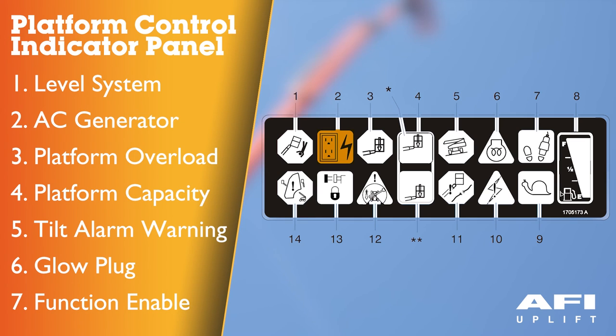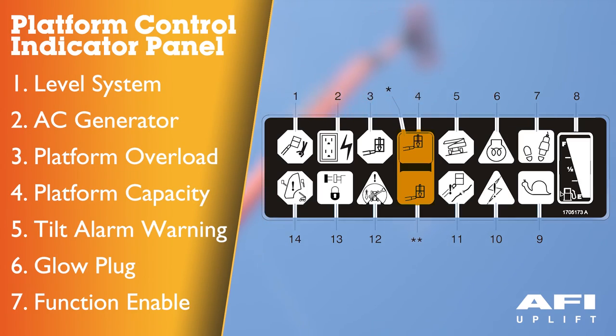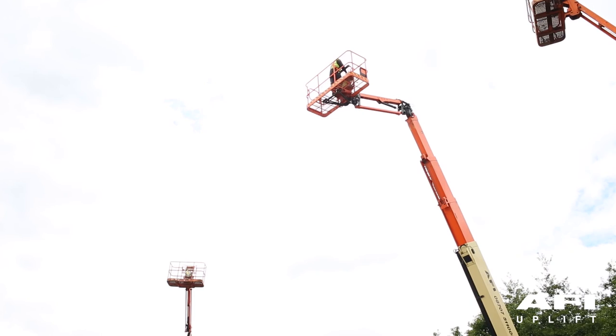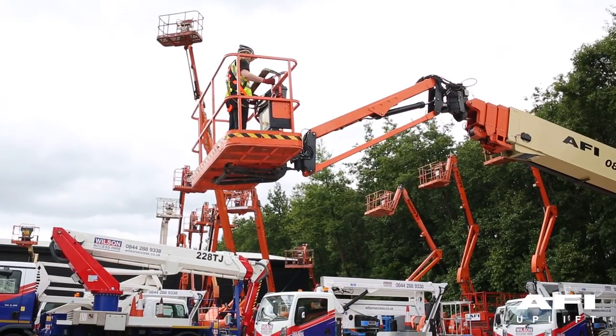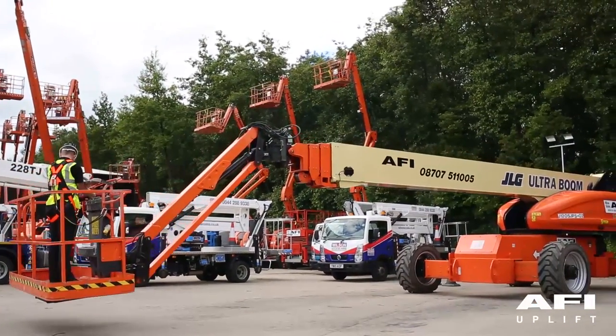AC generator indicator — indicates the generator is in operation. Platform overload indicator — indicates the platform has been overloaded. Platform capacity indicator — indicates the maximum platform capacity selected for the platform. One of the capacity lights should be on at all times; both lights will flash and an alarm will sound if the platform is out of the operating envelope for the selected capacity. Tilt alarm warning light and alarm — indicates the chassis is on a slope. An alarm will also sound when the chassis is on a slope and the boom is above transport position. If lit when the boom is raised or extended, retract and lower to below horizontal, then reposition the machine so that it is level before continuous operation.